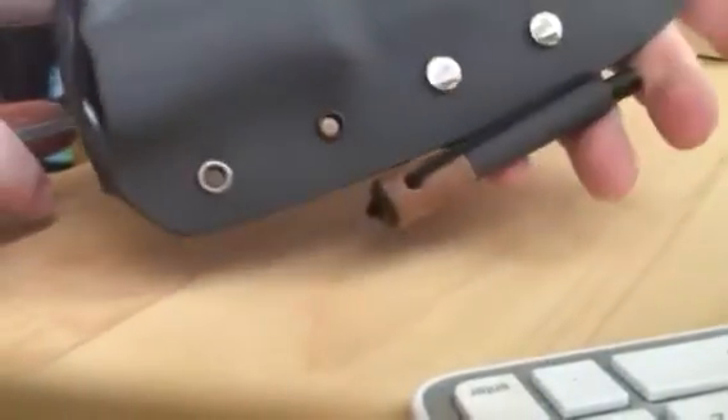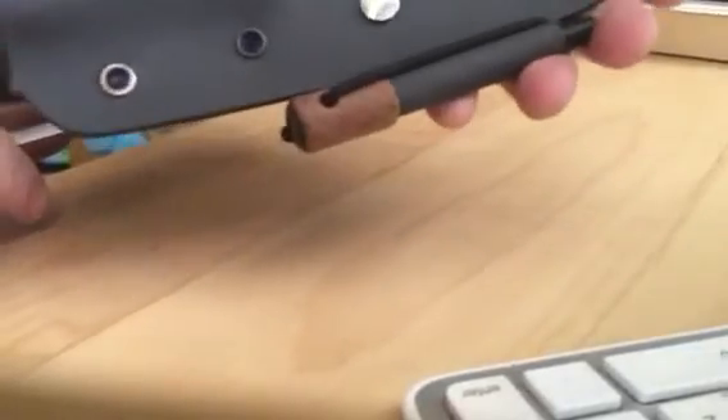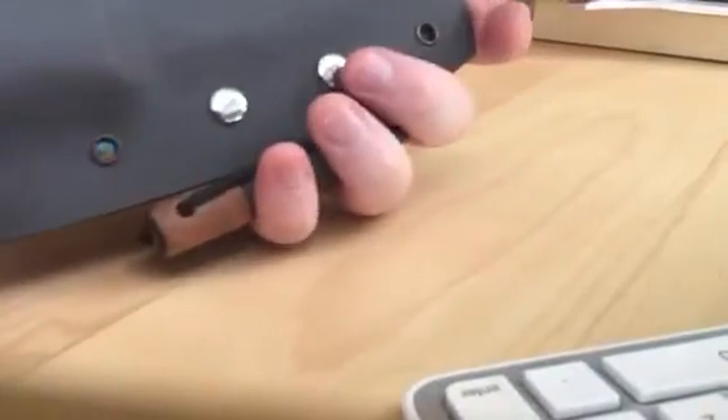Chicago bolts holding the fire starter loop, also made of kydex. There you have it.